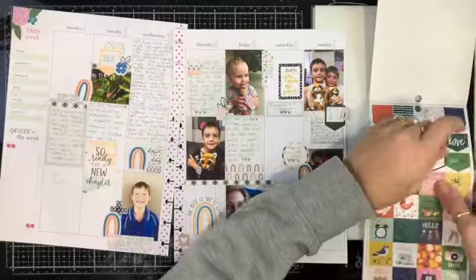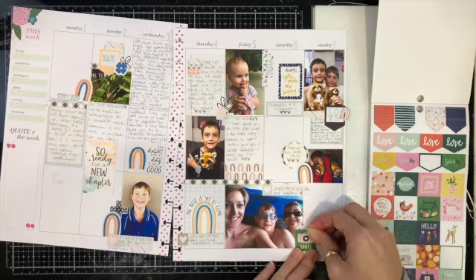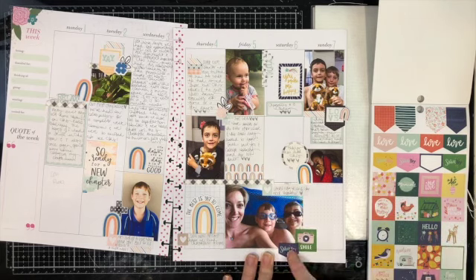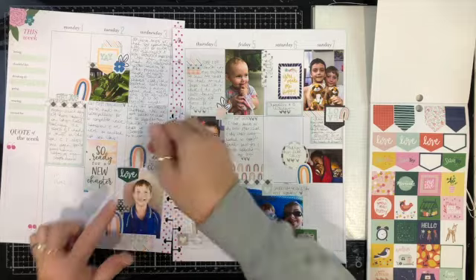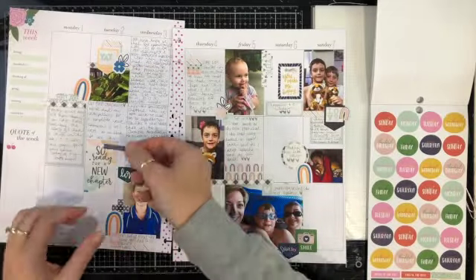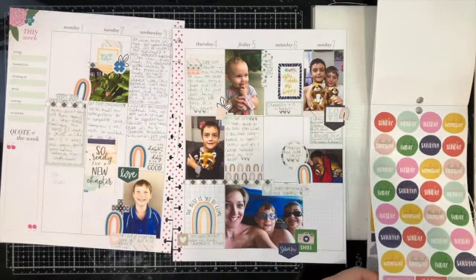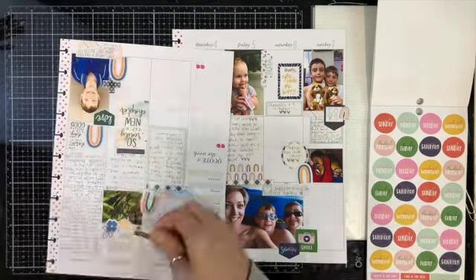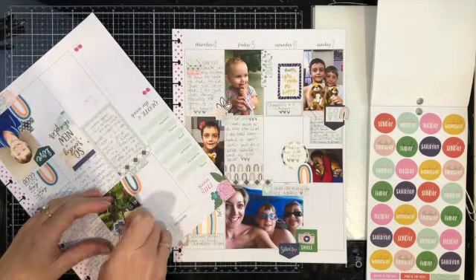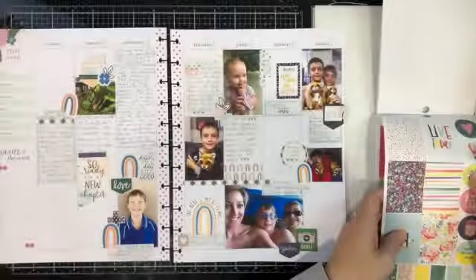On the Wednesday my little guy had a long-awaited assessment for autism, and it was just a big day. I haven't put all of the details in there but I knew that I wanted to document it. I wrote the stuff that I wanted in there so it's recorded and ready to read if I want to flip back through.